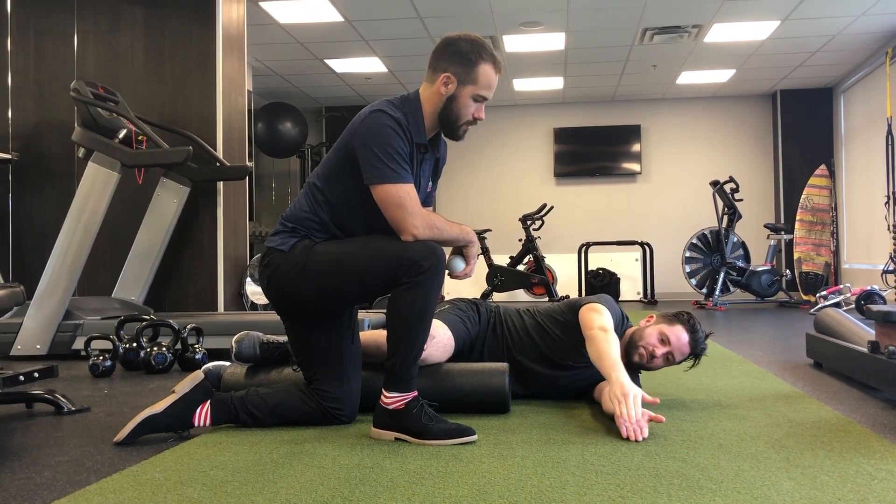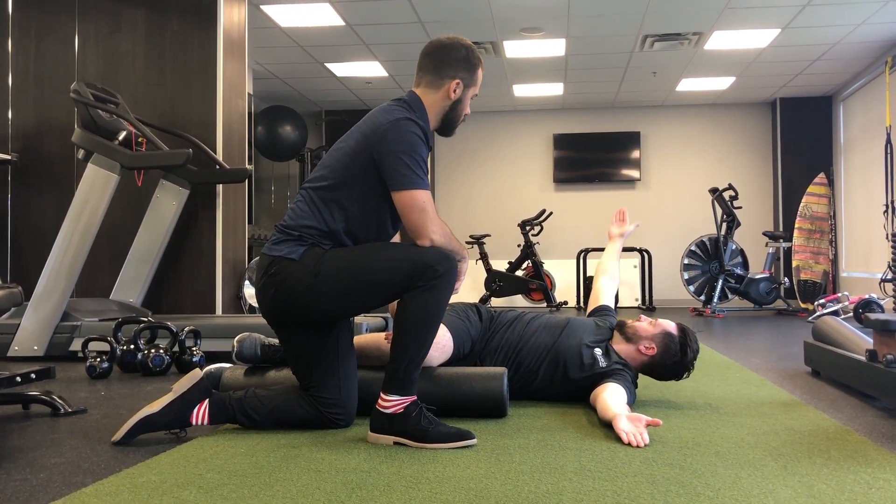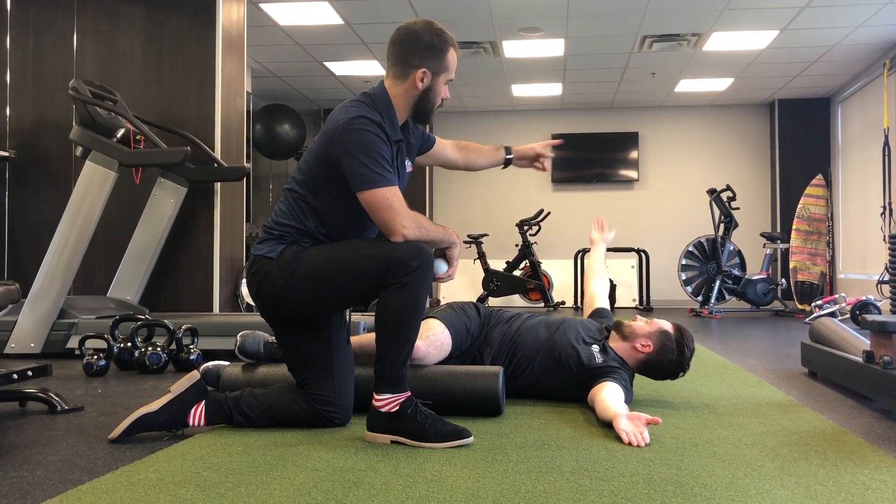He's going to bring it back around, take a nice deep breath again, and he'll repeat that. His eyes are going to be following his hand, and then it comes back.